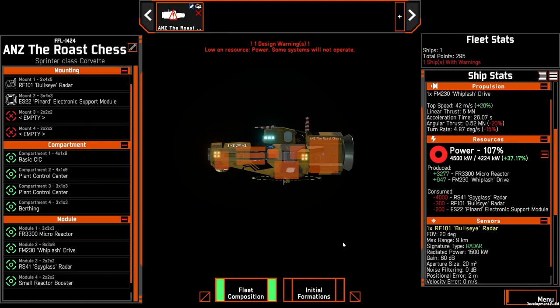We're going to start with the spyglass corvette that we've previously shown: a basic CIC, two plant control centers, and a birthing module. Then we're also going to have the micro reactor, a whiplash drive for the extra power, a spyglass radar, and a small reactor booster. And then to add to that, we're going to add a bullseye radar and a pinard electronic support module.